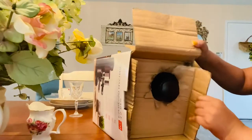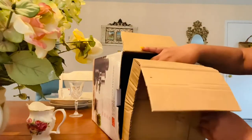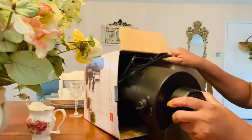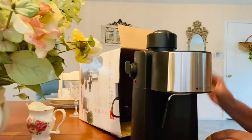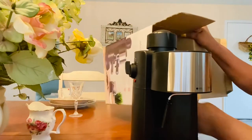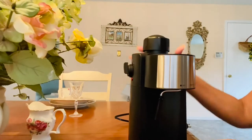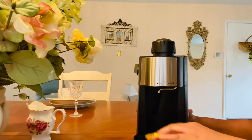I've always put everything together out of the box without instructions. I don't need no instructions — I figure it out. I use my brain. I've always been like that, so I hope I get this together.